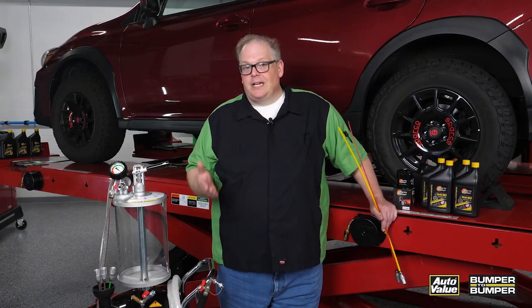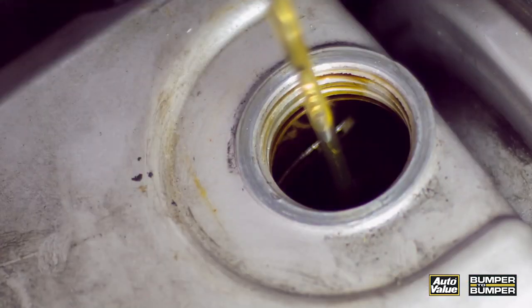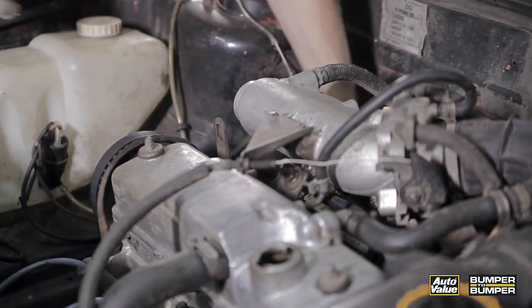With this system they can remove just about all of the oil out of the drain pan. This way it's very economical for them to change the oil and the filter, which is usually on top of the engine.